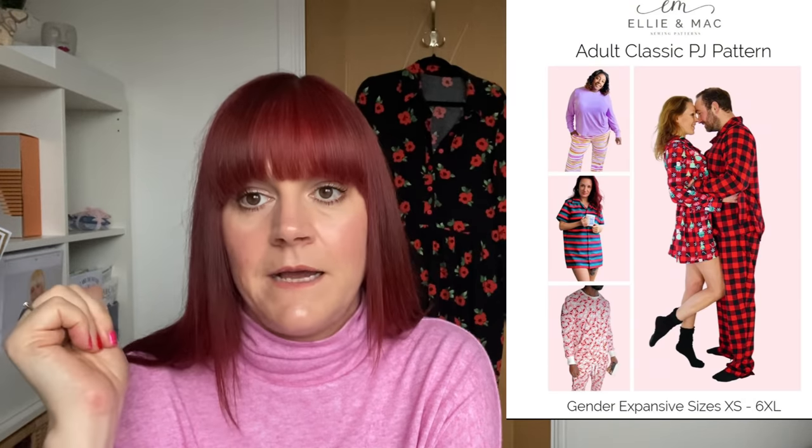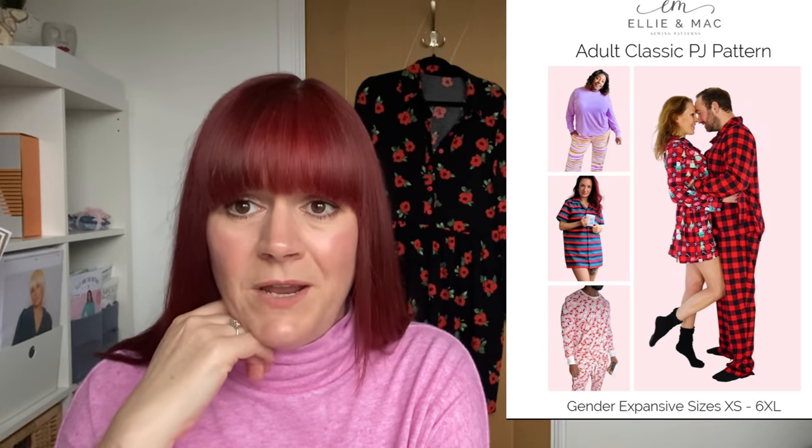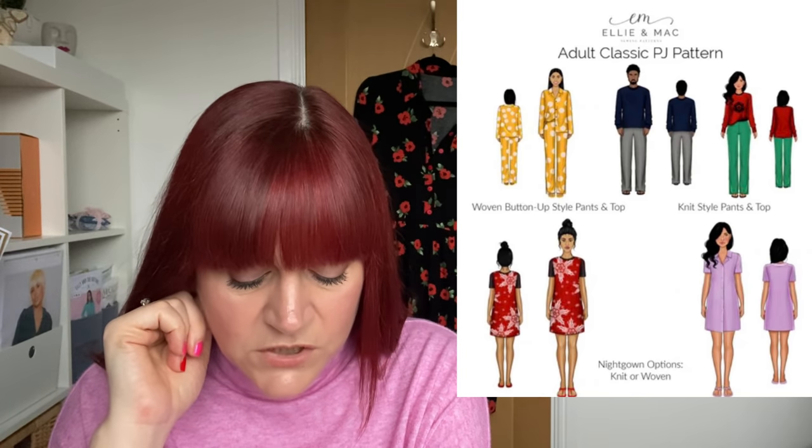And the other thing I saw recently is the Ellia Mack Classic Adult Pyjamas - a freebie that comes in loads of different versions. The world is your oyster with that pattern and it's free. Sizes XS to 6XL, bust 32 to 62, waist 26 to 63, and hips 32 to 63 - really good size range. You can do it as a nightshirt or as an actual two-piece, and it's unisex as well. You're getting loads for no money with that one.